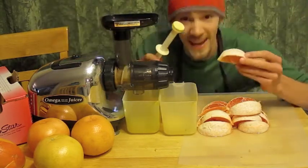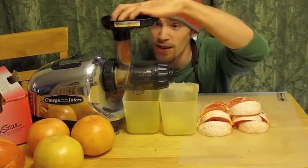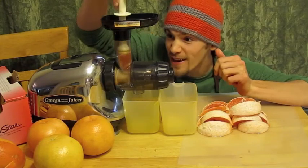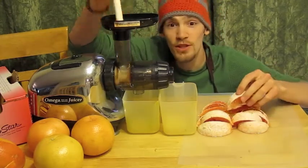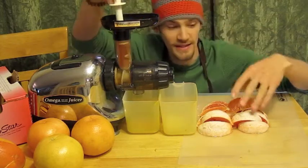Then you take your fruit. You've got a plunger thing right here. So you're going to take your fruit, stick it in the top, and take the plunger and shove it right down in there. And out comes the juice out the bottom, and the pulp comes out the far end, and it's really nice and easy.